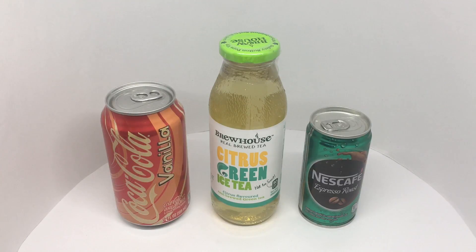Hope you got all of them right! Reviews of these products are coming soon — check it out!